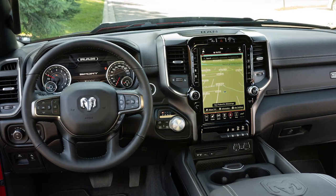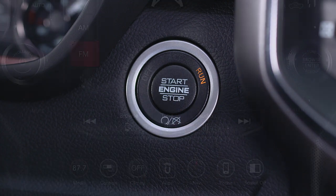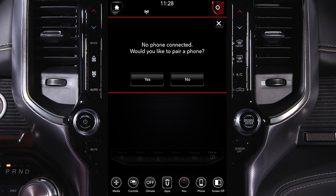To pair your phone to the Uconnect system via Bluetooth, first make sure your vehicle is parked and the ignition is in the ACC or on-run position. Press the Phone button on the Uconnect touch screen. If no phones are connected, the system will ask if you'd like to pair a mobile phone. Select Yes. The system will begin searching for Bluetooth connections.